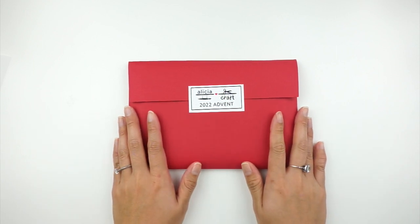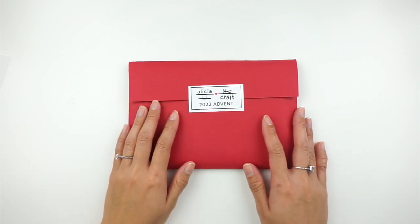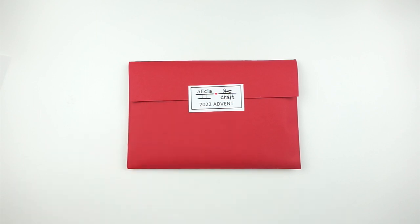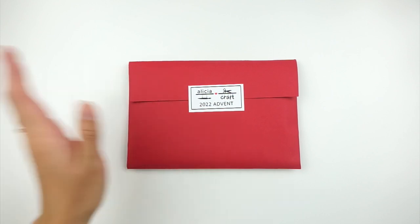This is my Alicia Craft 2022 Advent. I did opt for the no-envelope option, so as I open this I'm not going to know what day each item is supposed to be for. I'm guessing it's 12 days but I'm not 100% sure. I'm just going to take everything out of the cello and flip through everything.